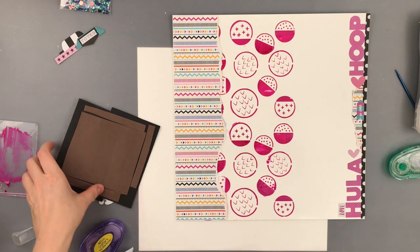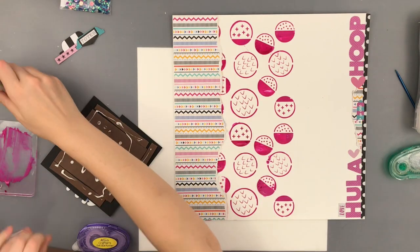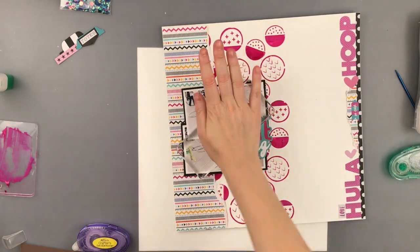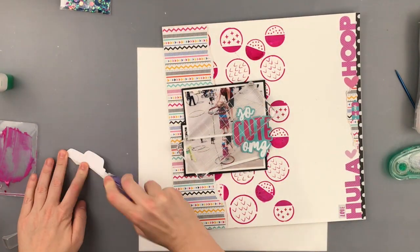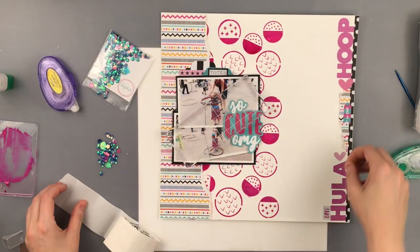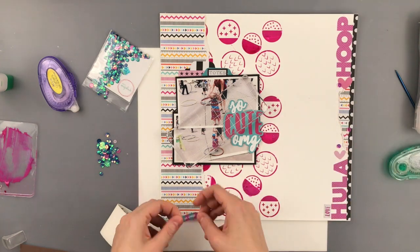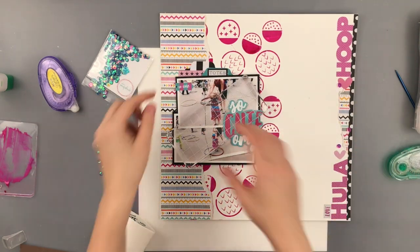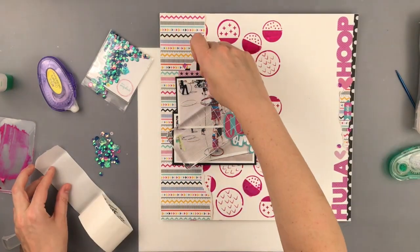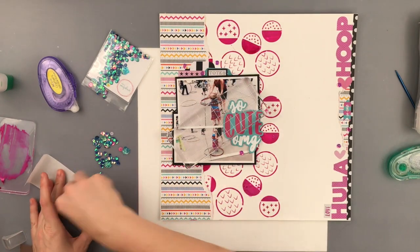My title is going to be that die cut piece — I think it says 'OMG so cute,' yes, 'OMG so cute' is what it says. I adhered that right to the photos because there was some dead space over there. I had some tabs pulled off of the sticker sheet and a couple came out of the die cut pack, and I just layered those up. I'm adding a few stickers — that little sticker there says 'so cute.' Now I'm going to add some sequins; these are Spiegel Mom scrap sequins in Ariel tail. I'm not sure if they're still available in the shop.